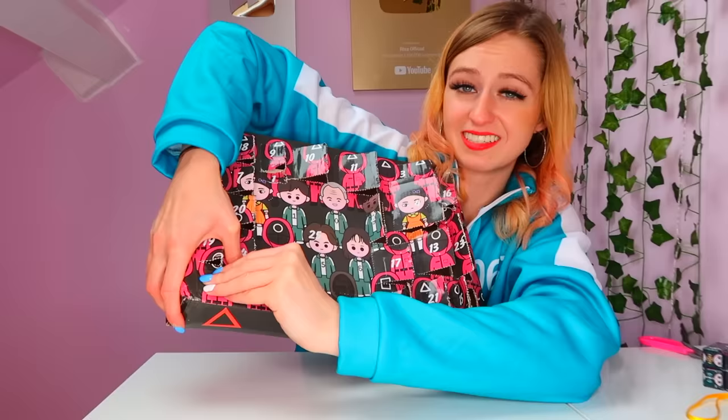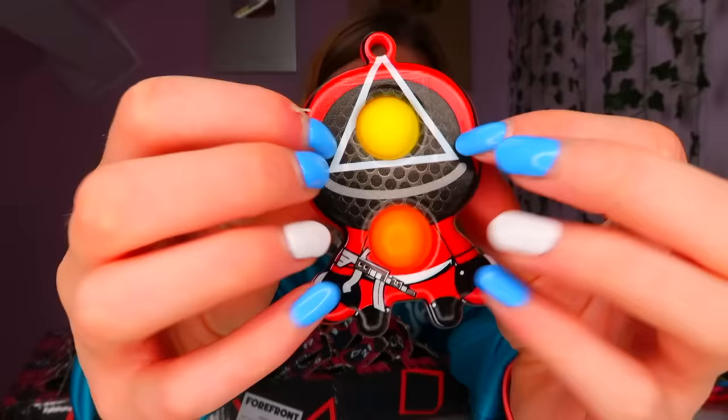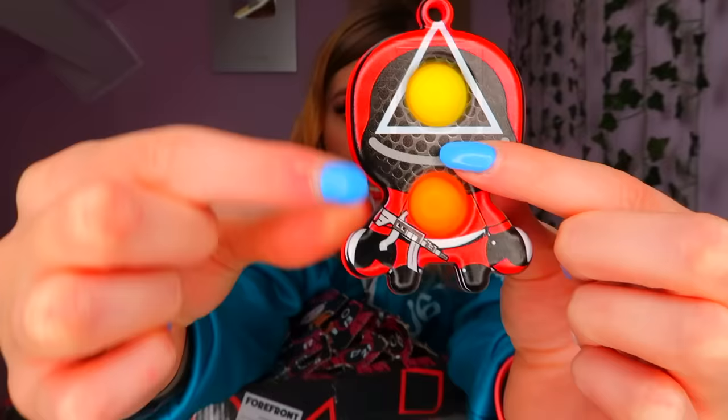Number 24 is this tiny one here, and then number 25 is the jumbo prize. This is another stretchy man — I am literally gonna lose it. Oh, we got another guard! We got the triangle guard. I should've known we'd have all three: the circle, the square, and now the triangle. This one has different colour poppers — and he also has a rifle, because the triangle guards are the military ones who carry rifles. Does it have a good pop? It does.